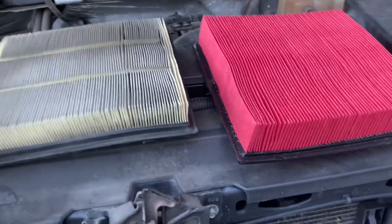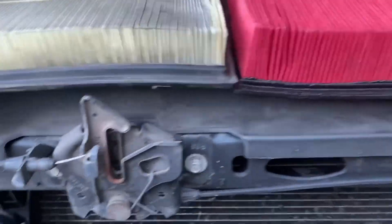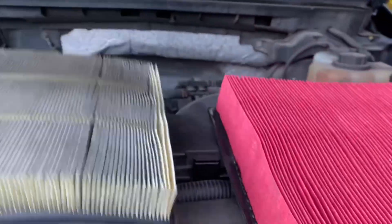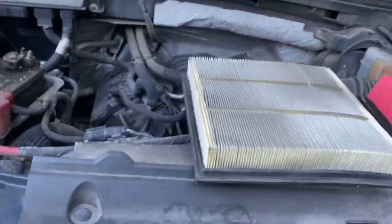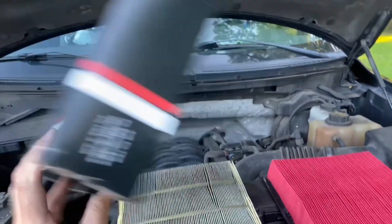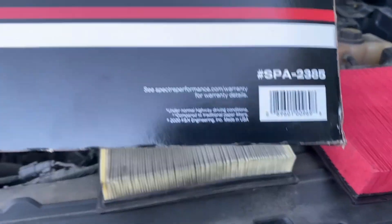So there's the two of them side by side. You can see this new one's a little bit higher. Spectra Essentials — there's the part number.